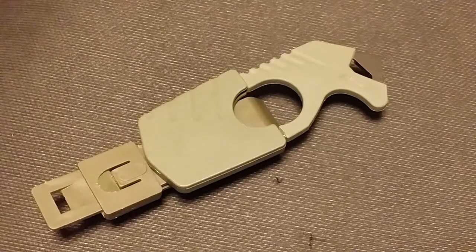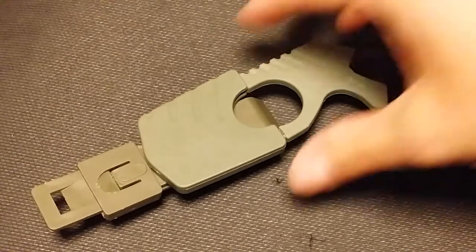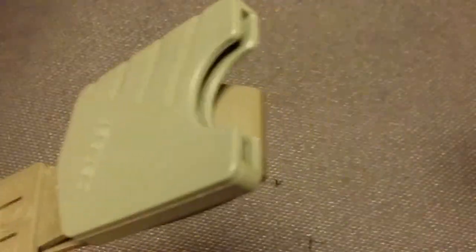I think I paid $10 for it. It's been out quite a few years, and a lot of people have them. It'll strap right on your MOLLE webbing. I keep it on my Maxpedition pouch, which comes right out of a nice little sheath there.